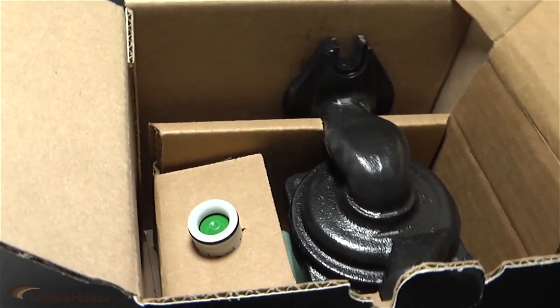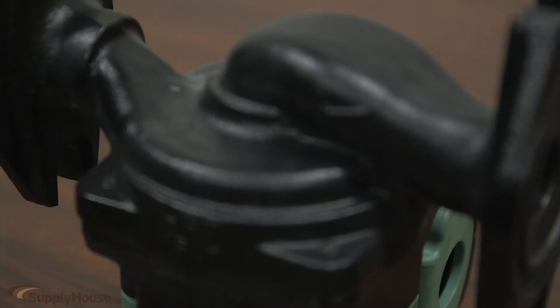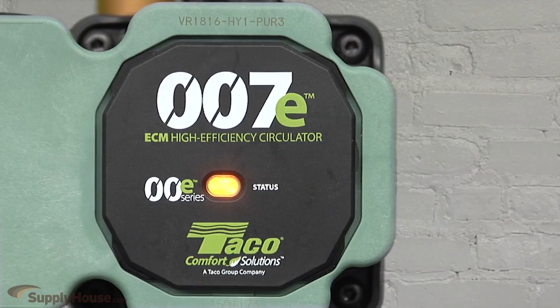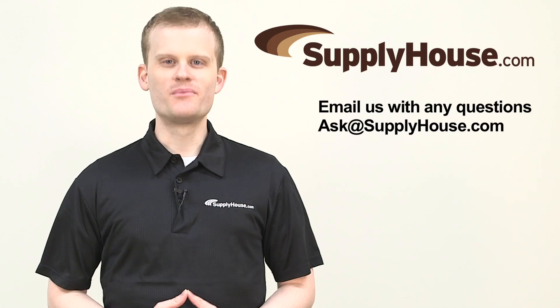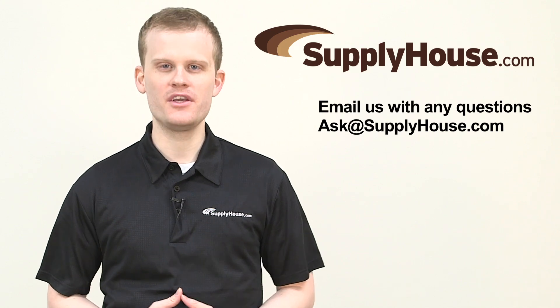Additional features include an internal flow check to prevent ghost flow to zones not calling for heat, a bio-barrier to protect the circulator and system from black iron oxide contaminants, a SureStar feature to purge and unblock air automatically, and a three-color LED status display. For more information, visit the resources on SupplyHouse.com or email us with any questions.